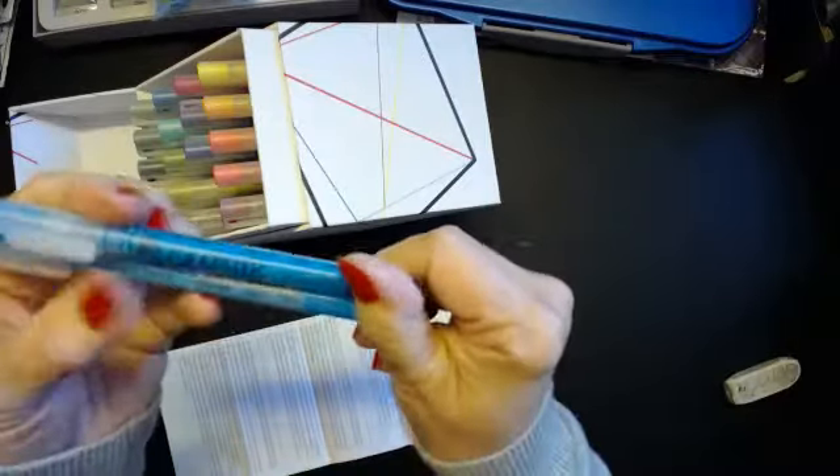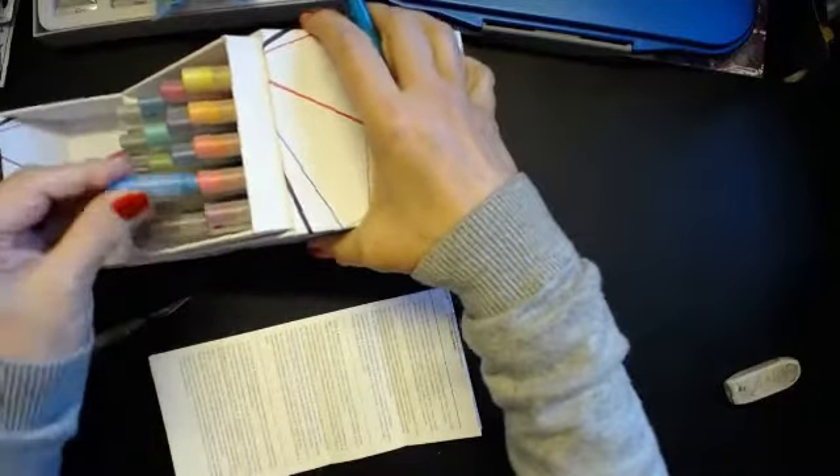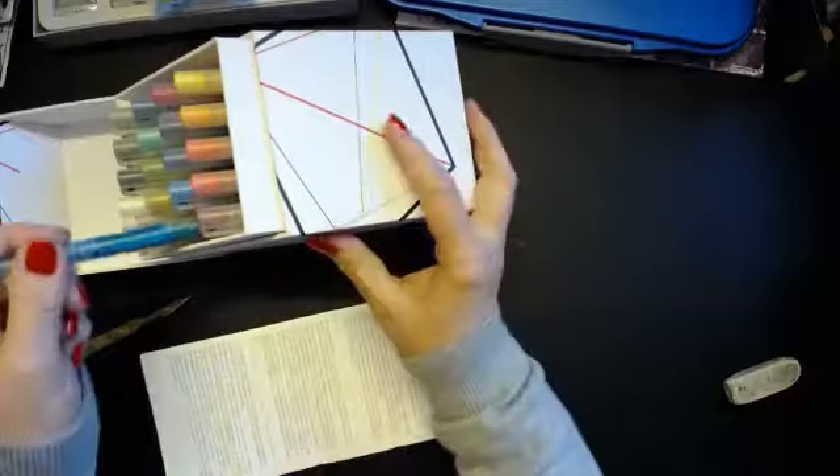They've all got unusual names and they're basically like a liner pen. As a tight Yorkshire lass I do like things that are refillable.